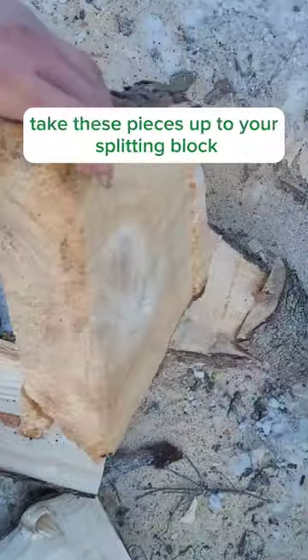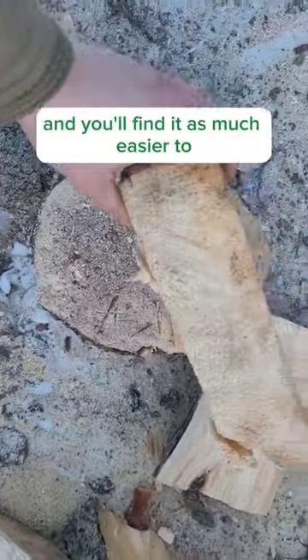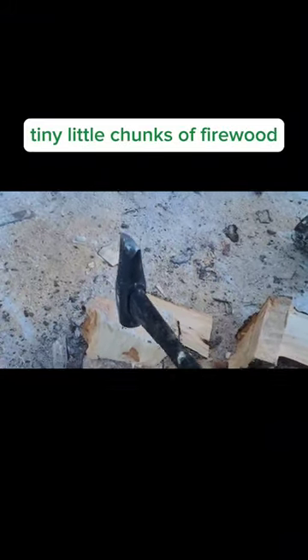Take these pieces up to your splitting block and you'll find it is much easier to split these off into nice tiny little chunks of firewood.